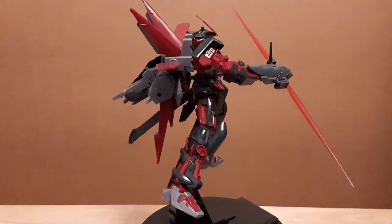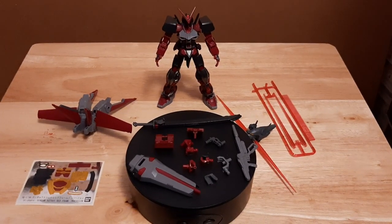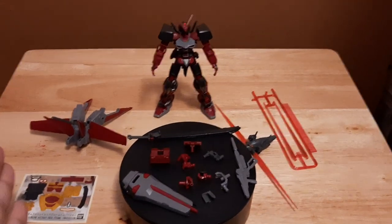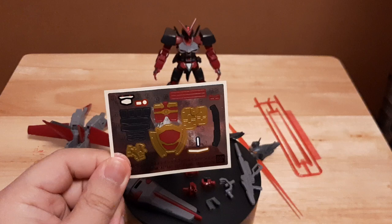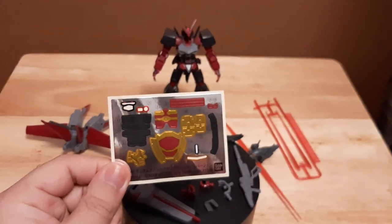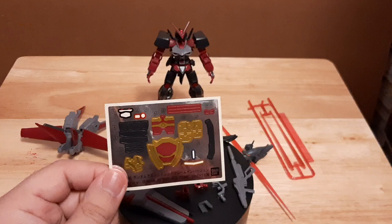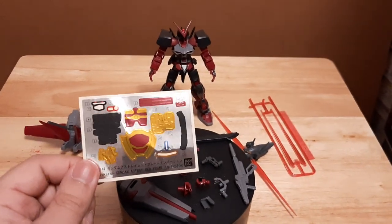Now with that out of the way, let's go with everything the Ashtray Red Frame Inversion comes with. Here is everything it comes with, folks. We've got its flight unit here to the left side, the sticker sheet — which I did not fully use because I prefer to paint my model kits. The only stickers I use are for the head monitor units, the eyes, and some for the beam rifle.